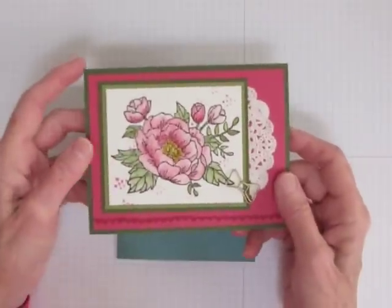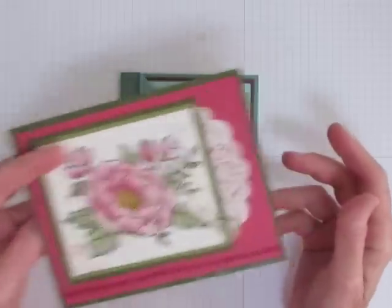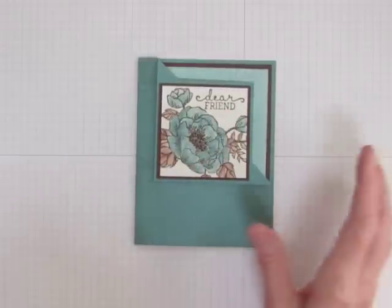The Birthday Blooms stamp set from Stampin' Up! is a lovely floral image, but it's quite large if you use the entire stamp. I wanted to use it on a corner fold card, which doesn't have room for the whole thing, so I had to get crafty.